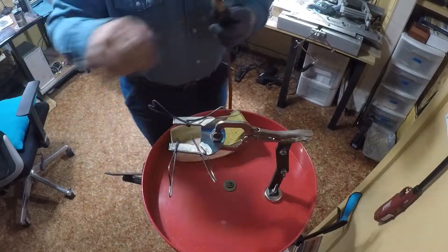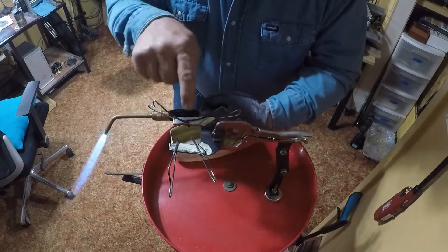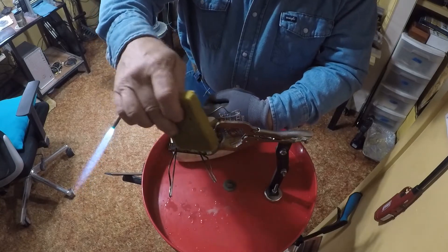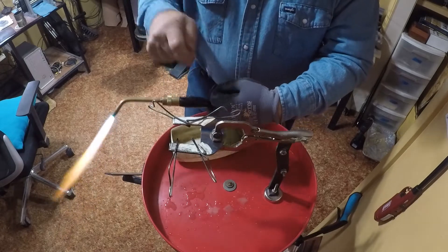I'm looking around it and I see a silver line all the way around it, so I believe this one's soldered. I'm going to put a little bit of water over there — not much — and I'm going to do this side.